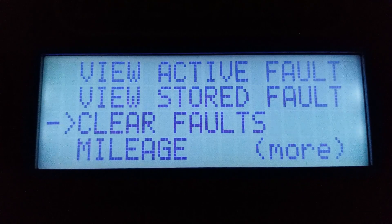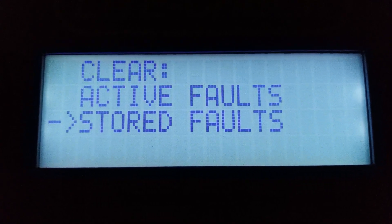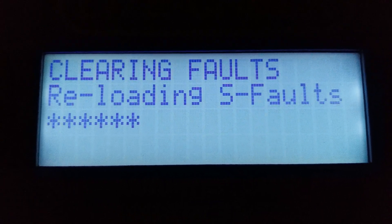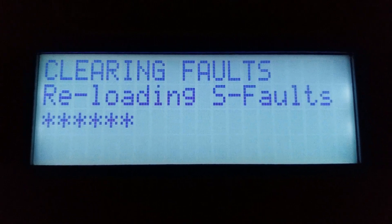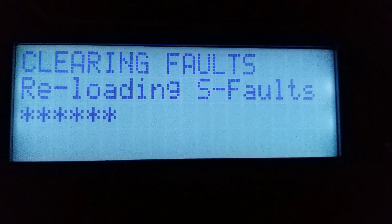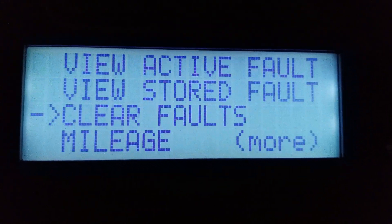Remember that active faults indicate current faults with the ECU. Stored faults work the same way as active faults, except that they indicate an event that happened in the past. The next option will allow you to clear faults. Note that some ABS units do not allow you to clear active faults. The next option is Mileage, which will show you the odometer reading of the ABS unit.